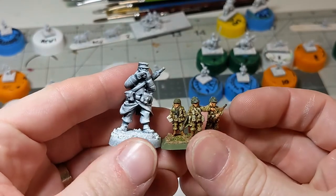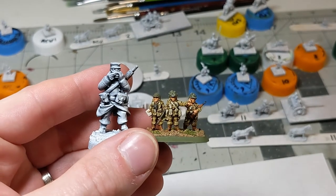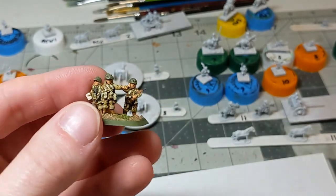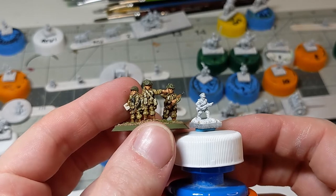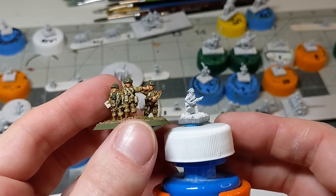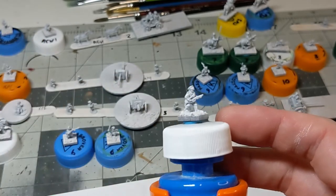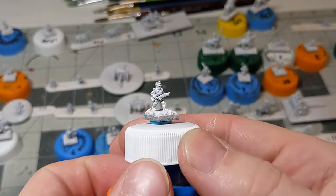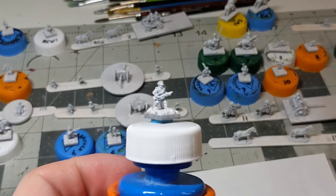Here's some Flames of War plastics, U.S. paratroopers in 15 millimeter, about half the size of the 28 millimeter. And then here, in all of their 10 millimeter glory, is a Russian soldier, about two-thirds the size of these 15 millimeter. Do they have quite as much detail? No, but that's not the point of 10 millimeter. They help you paint them up faster because there is less detail and they are smaller, but they still have a lot more detail than 6 millimeter figures.